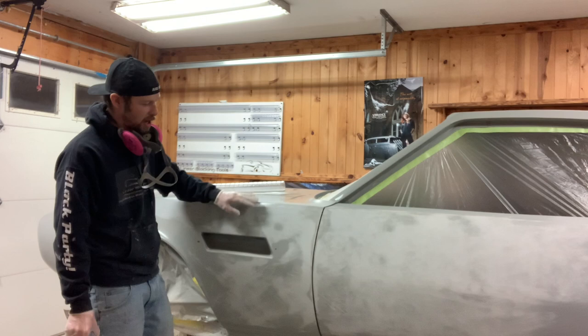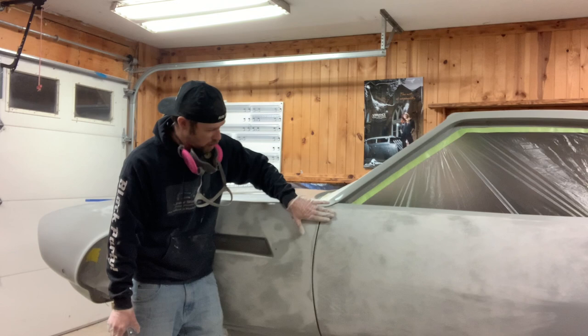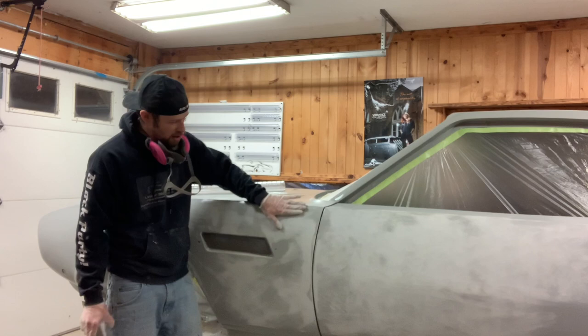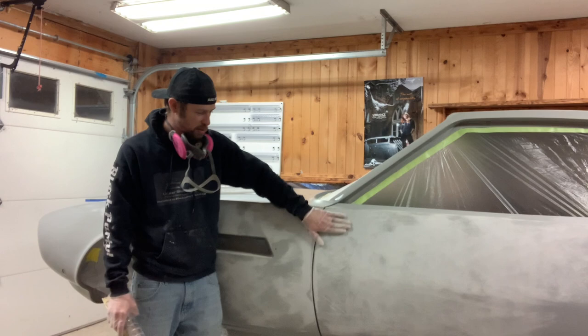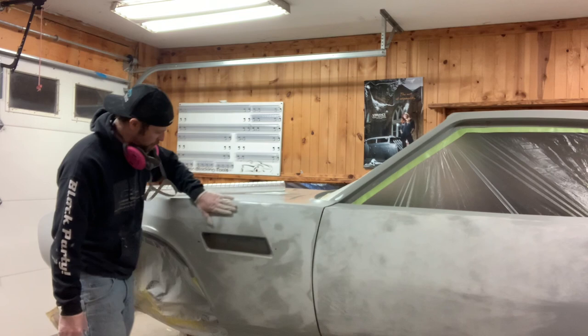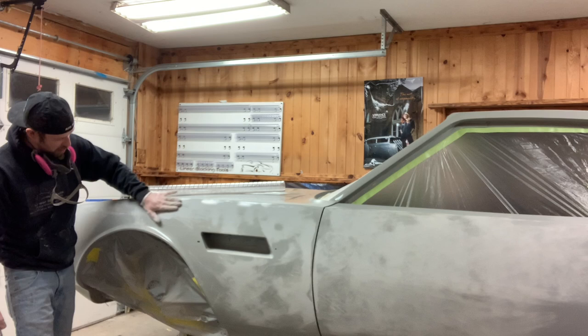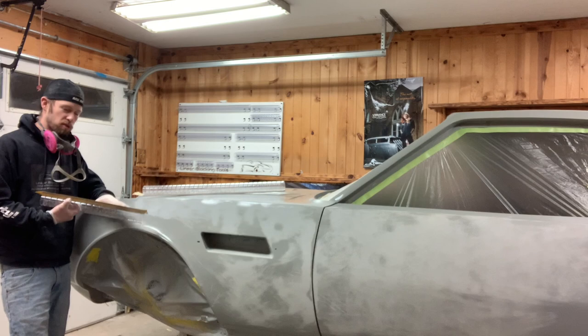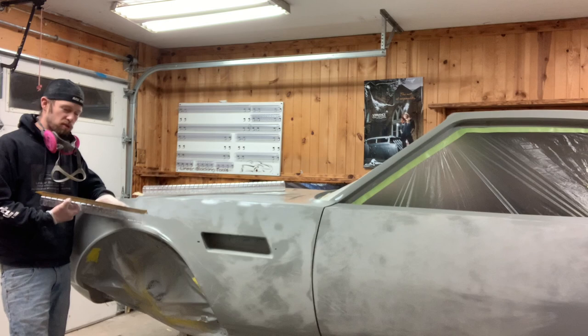By distributing pressure evenly, it doesn't allow the block to sag into a low spot between the door and the fender. Both panels dive in just a slight bit — nothing you really notice looking down the side, but when you have something that forms to a true shape, that's when you pick up all the little stuff. When I rub my hand on it I can feel the difference in texture, but as far as detecting a dent, I can't really even feel it. These blocks will show you a lot that your hand is missing.